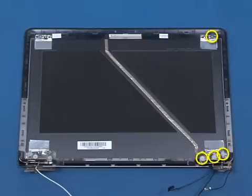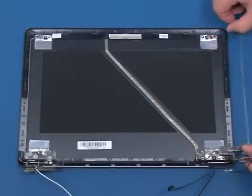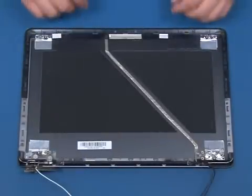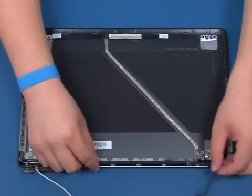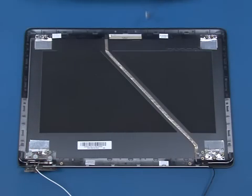Remove the four screws that secure the right hinge to the display cover. Remove the two screws that secure the speakers to the display cover. Release the cable from the guide, lift up and remove the speakers.